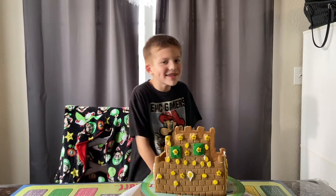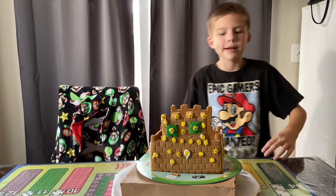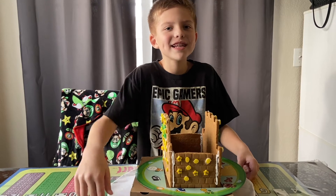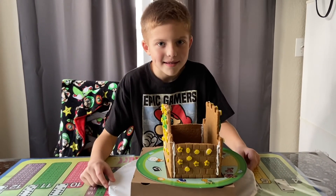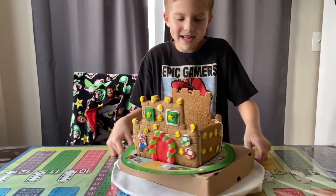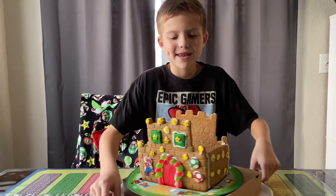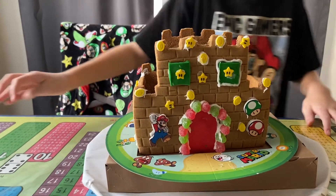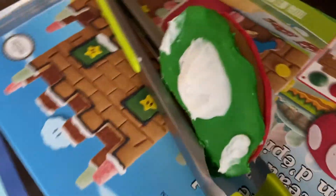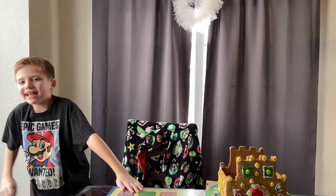Hey Crazy Crew, I'm done with my gingerbread castle! Here's the back side, here's the other side — still looking good — very nice, and this is the front, and here's the other side. And look at this mushroom! Look at the front side and the back side. It will have to harden but we're gonna eat it. Bye!